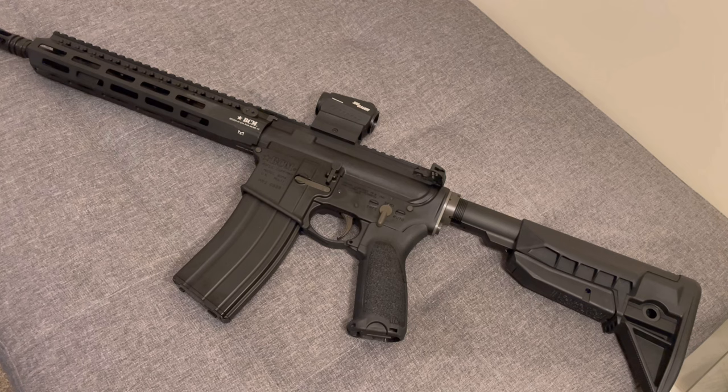If you'd like a breakdown review of what I've got and what I think of it — what we've got here is the VFC BCM MCMR. I think it's the 11 and a half inch, though I'm not sure because I actually bought it secondhand. From what I've looked at it looks like it's the 11 and a half model. As far as I'm aware it's not their latest system — it doesn't have the V3 magazine — but it certainly has the upgraded newer V3 internals.